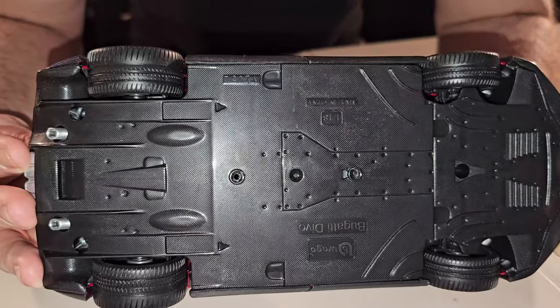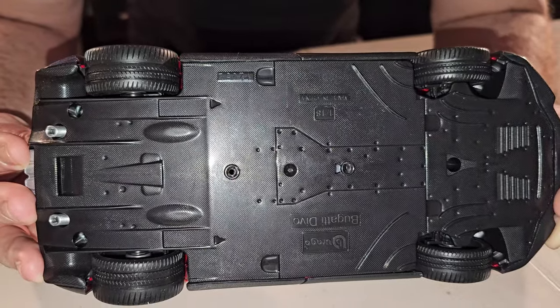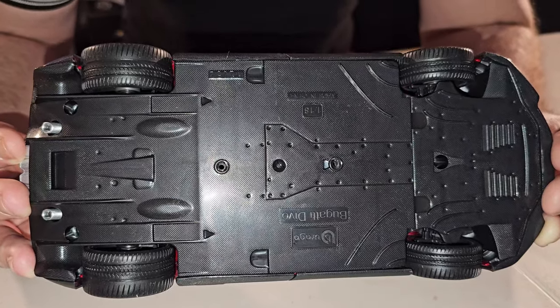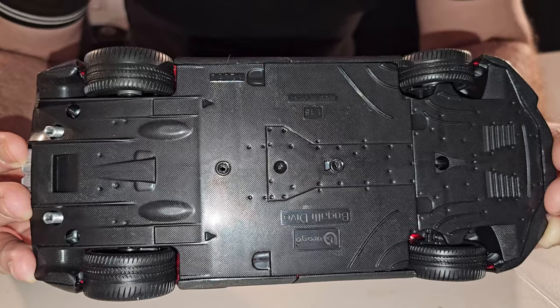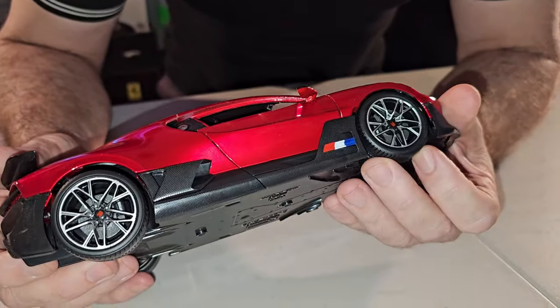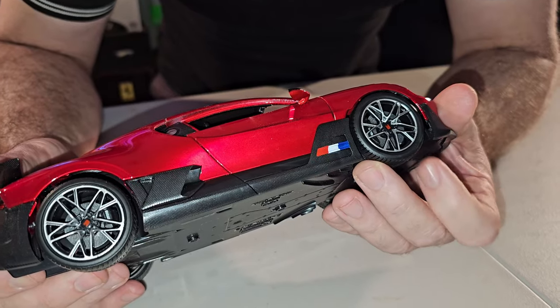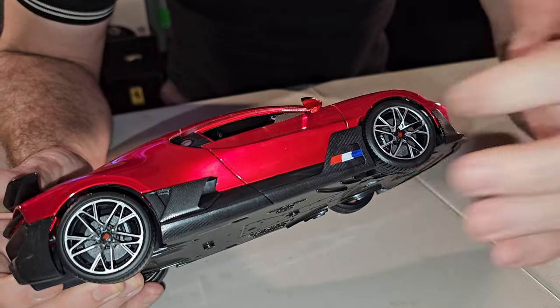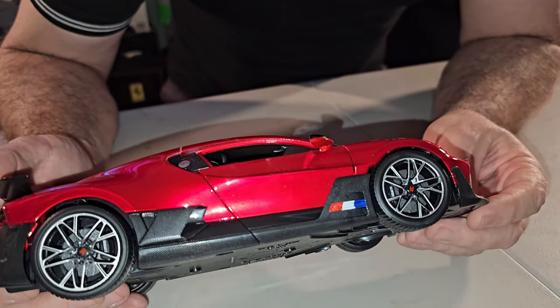Again, this is a more expensive car from Bburago. I needed to say that. But still, at the bottom, no details at all. Nothing. But the tires are rubber and the rims are plastic.